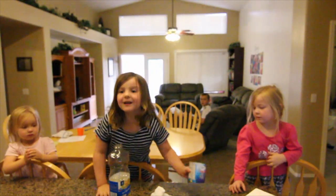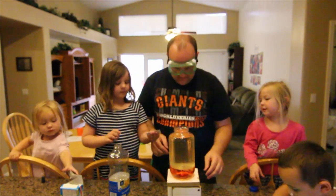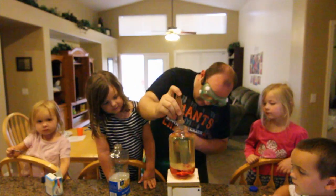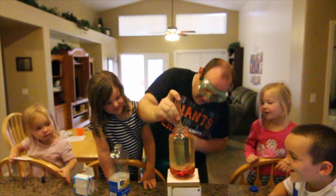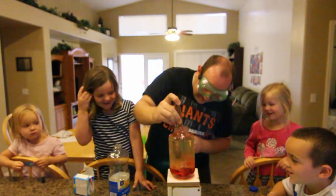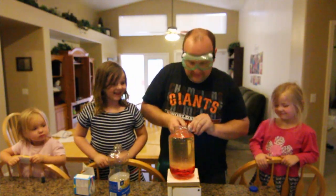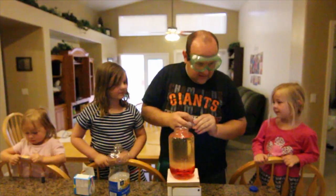What happened? What do we do? Alka-Seltzer! Have you done a lava lamp before? So once you have it the desired color, take your Alka-Seltzer tablet. You guys ready for this? Yeah! Ready for action? Drop it in and watch the magic Alka-Seltzer lava lamp awesomeness happen.